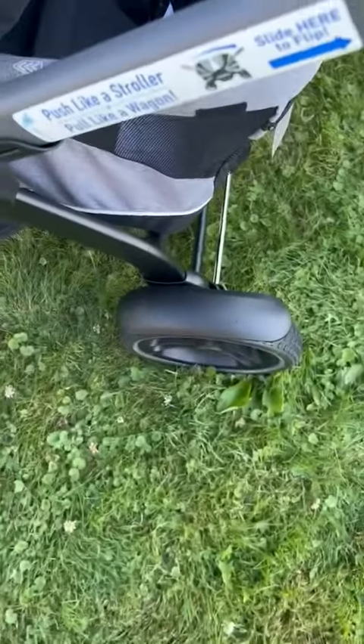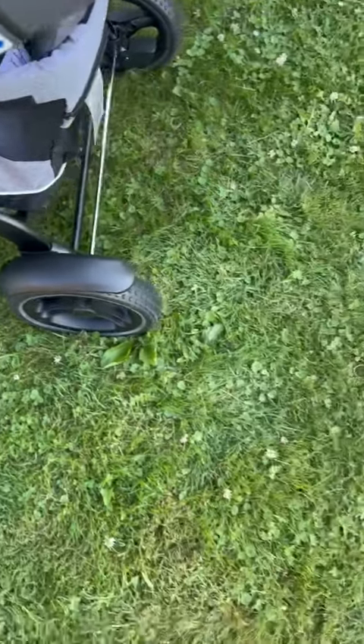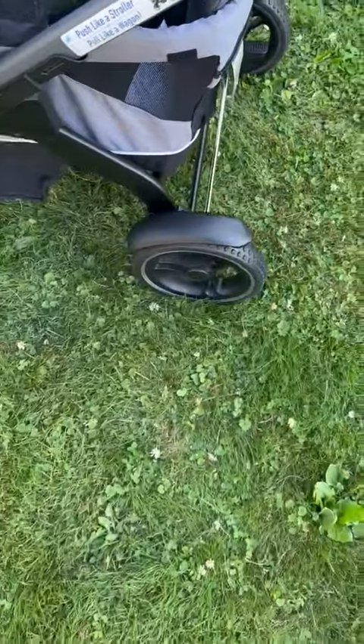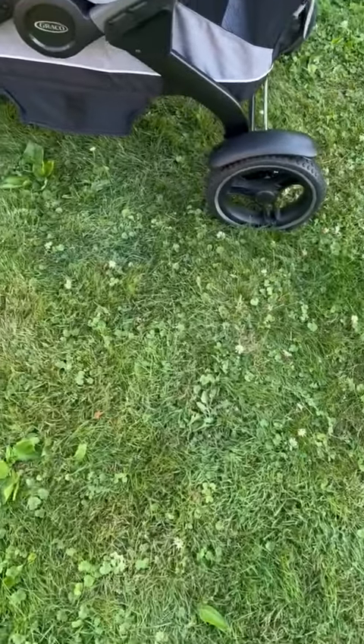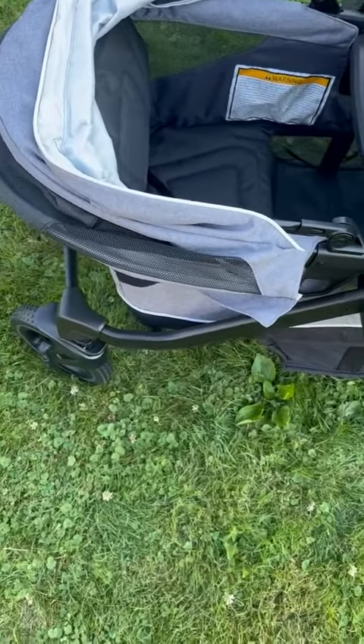Easily folds as well with a push of a button — folds right up. So I just wanted to show it to you. It does push like a stroller, and you can also pull it like a wagon, which is really cool. Perfect for two kids. Our kids really love it, and it's very handy.